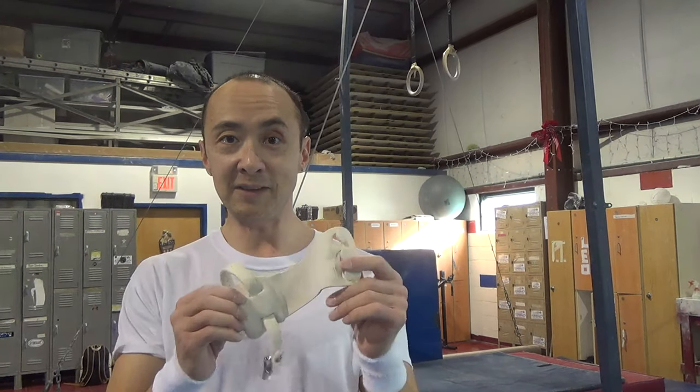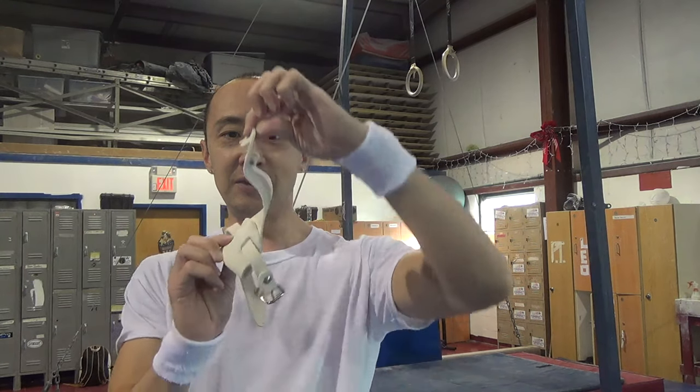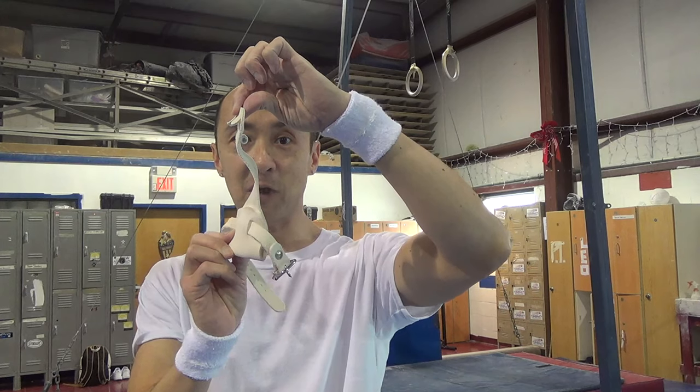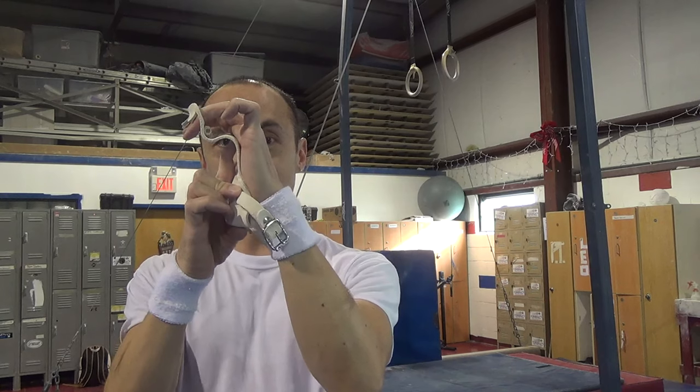They also have grips for men's high bar, which are a little bit different than ring grips because they have three finger holes as opposed to two, and the dowel is a little bit smaller because the men's high bar is smaller. You put them on the first three fingers, and there's a pocket to go around the high bar just like that.